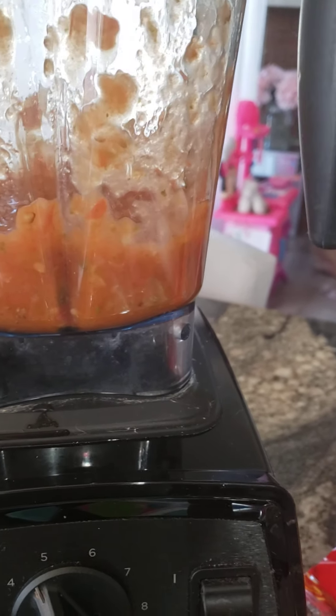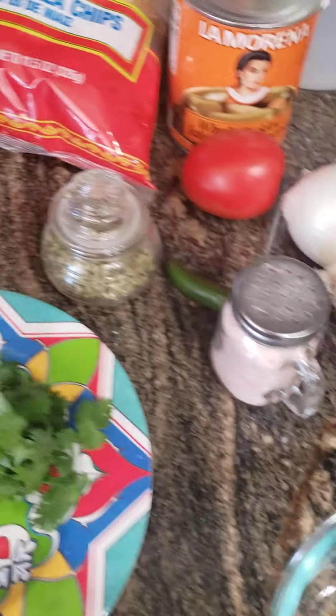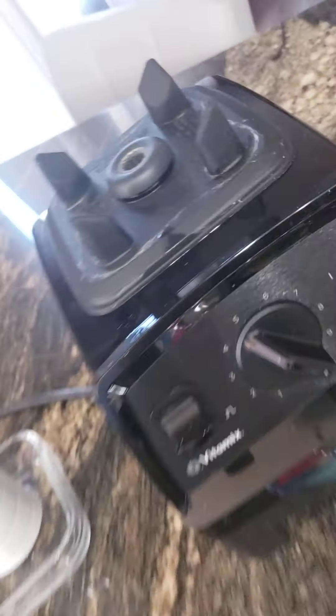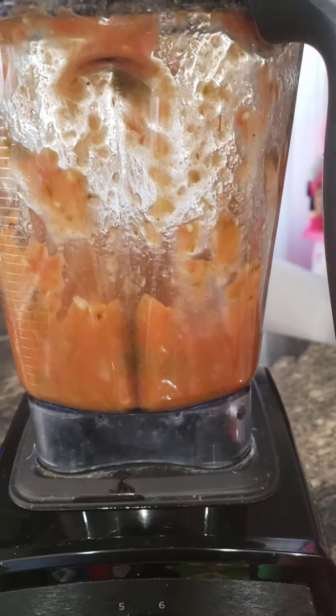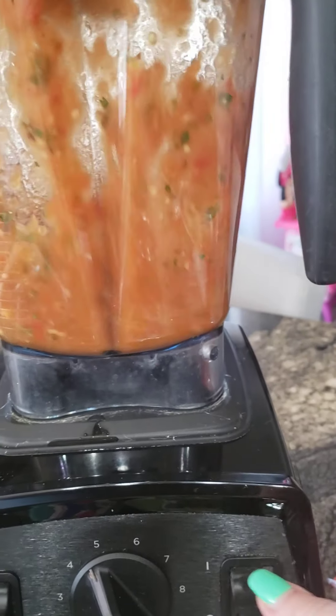Okay, here you can see how it looks. So now to this, I'm going to add cilantro — about this amount, not the entire amount. Let me put my lid back on. So now I'm going to blend it a little bit more, just pulse it. That should be perfect.